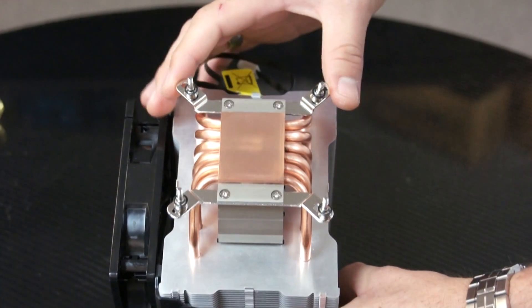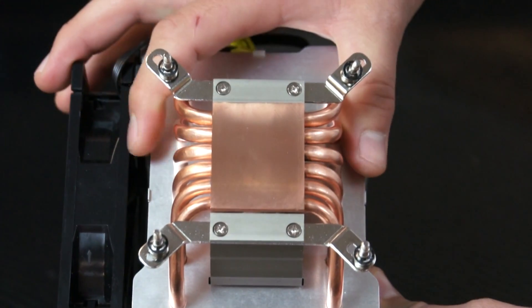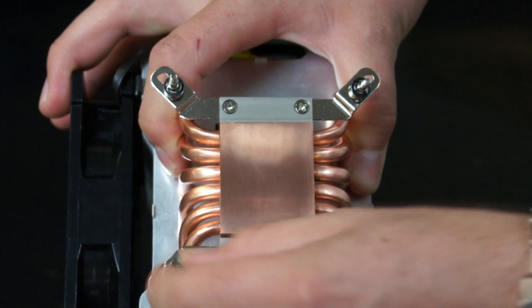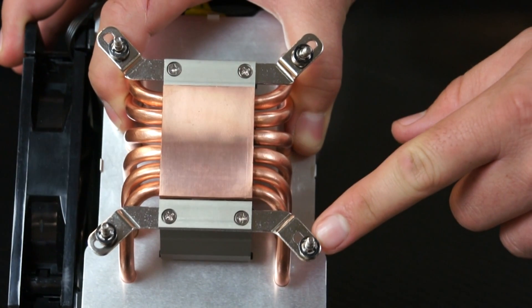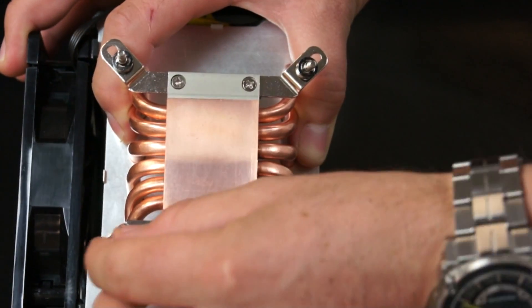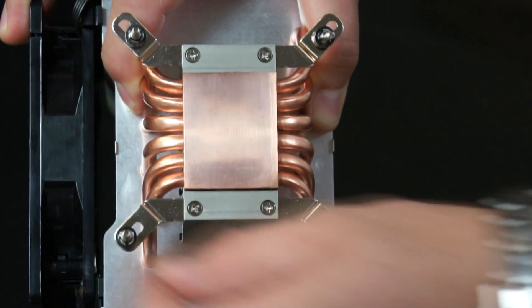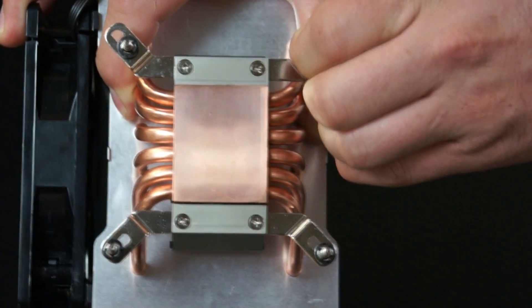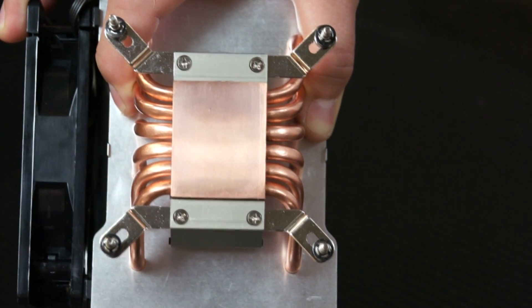Now that we have the brackets installed, there's one more step before you can move on. Since we're using a 1366 motherboard, we have to make sure that the screws are in the correct slots. As you can see, this one is in the 1366 position while these over here aren't. So what you need to do is just press down and push it outward until it locks in. Repeat that for all the other ones.